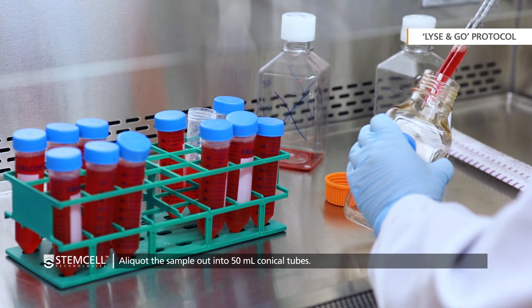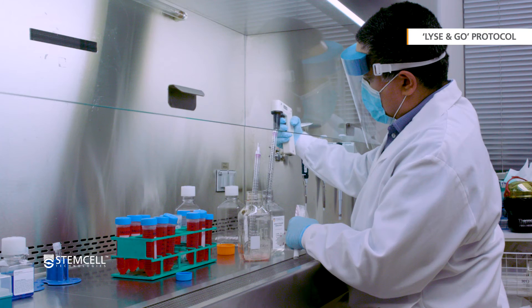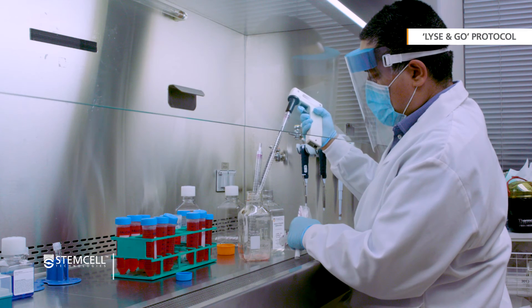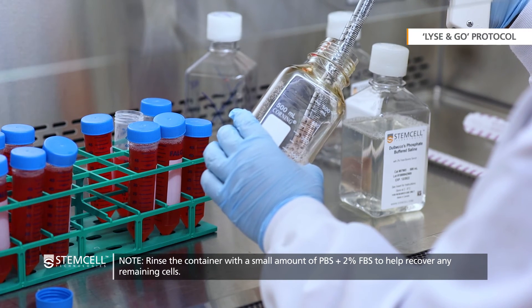Aliquot the sample out into 50 ml conical tubes. Once the sample has been transferred, rinse the container to capture as many remaining cells as possible and add it to the sample.